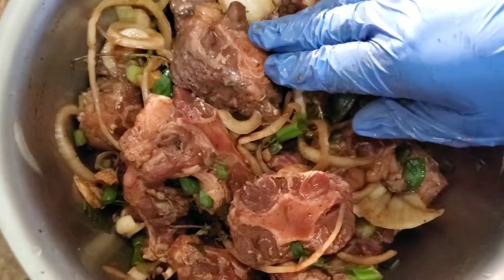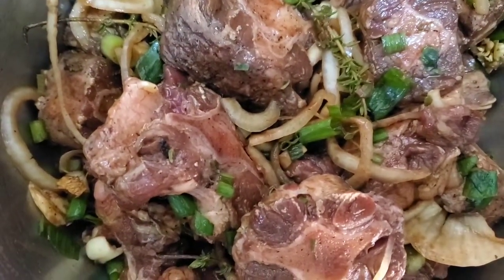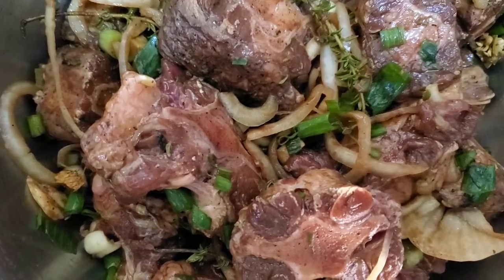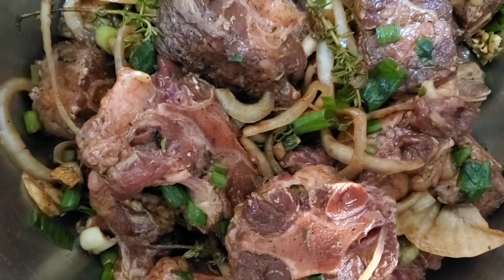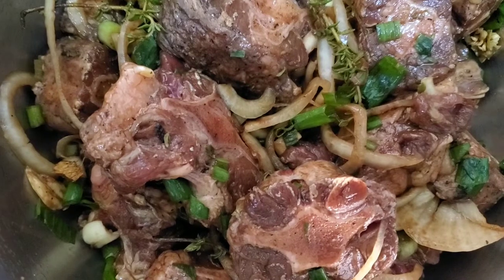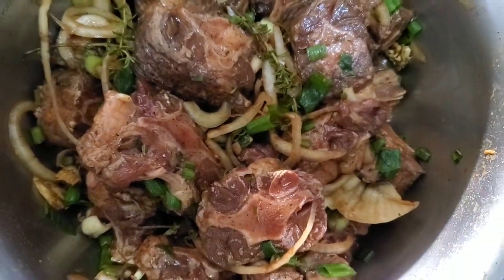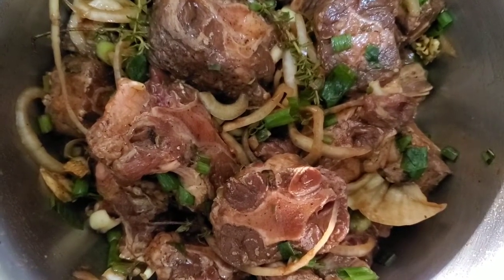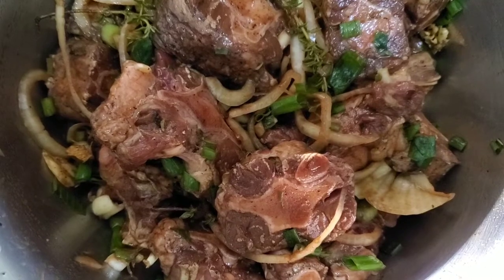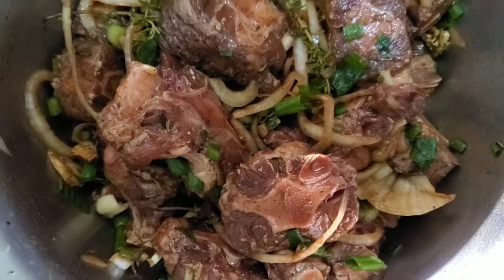Let me tell you a quick thing about oxtail before I close out this section: oxtail is always better the day after it's cooked. You can cook it a day in advance, refrigerate it, and then reheat when it's time for serving. It's nice freshly cooked, but it's even nicer the day after. For me, I'm going to cook this one day in advance, because that's the way I like it.